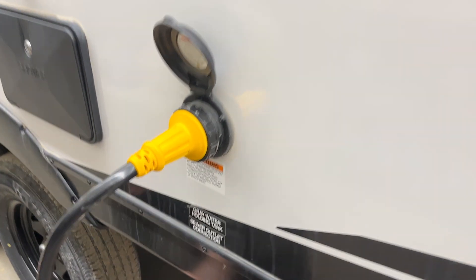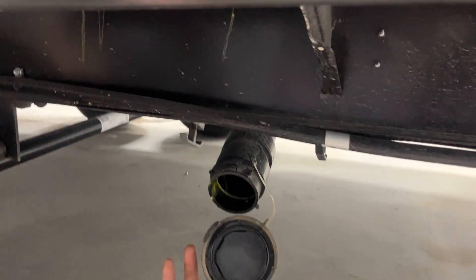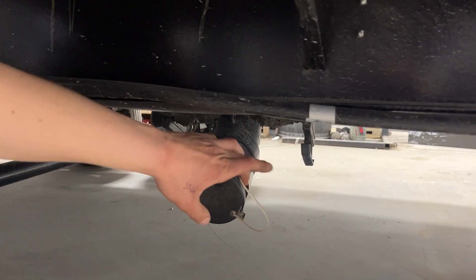Another step forward, you can get to your sewer system right down back here. Grab that cap, turn it, pull it out of there. You can see it's got the same ears on it that your sewer hose had, so it'll attach the same way. On the left you get a gray valve, on the right you get a black.